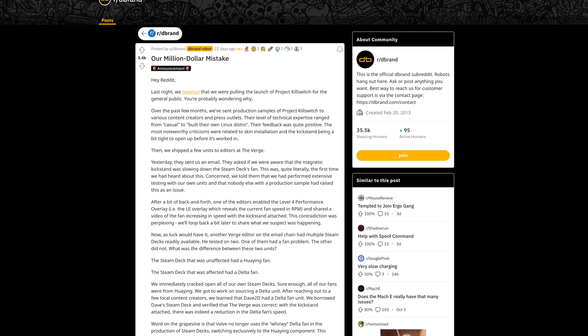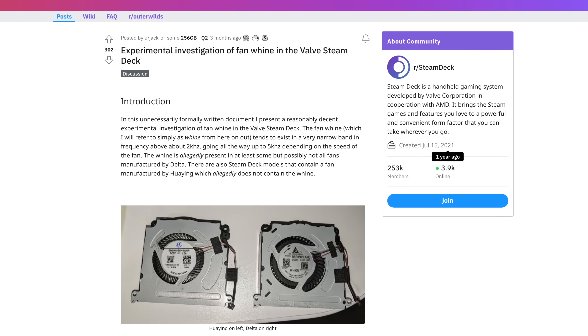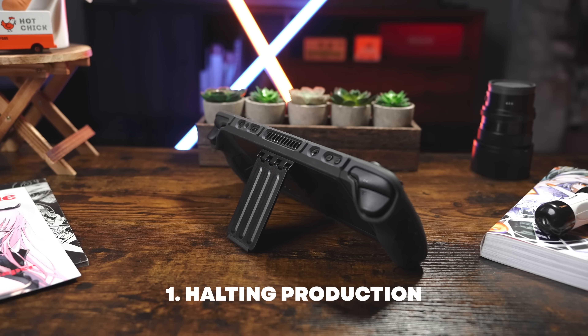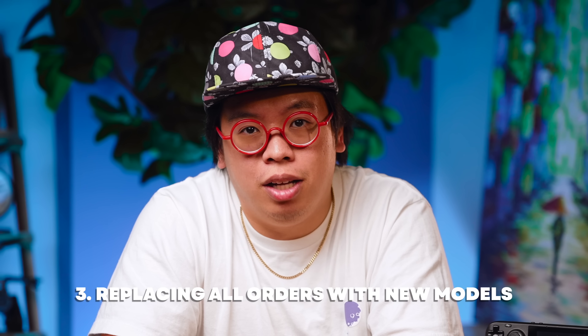dbrand has a whole transparent Reddit thread detailing what specifically went wrong. But TLDR, the magnetic kickstand can actually affect how the exhaust fan spins depending on which one your deck has. People deep in the hardware community already knew that of the two possibilities of fans in these Steam Decks, the ones sourced from Delta are whiny and loud compared to Huayang. If there's another thing to hate on those Delta fans for, it's that they're also the only ones that were affected by Killswitch's magnet. dbrand are taking the setback like absolute champs — halting new production to retool the design with a mechanically locking kickstand, fulfilling orders in the first wave that was already manufactured, then sending out free replacements down the line once they're ready.